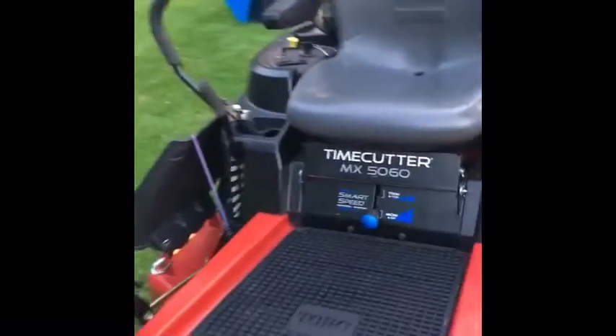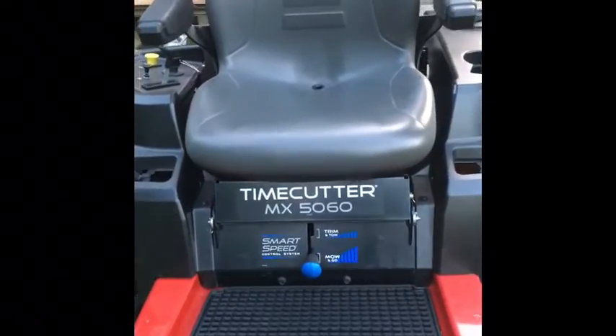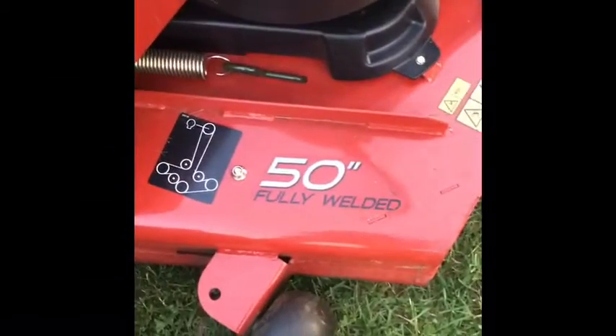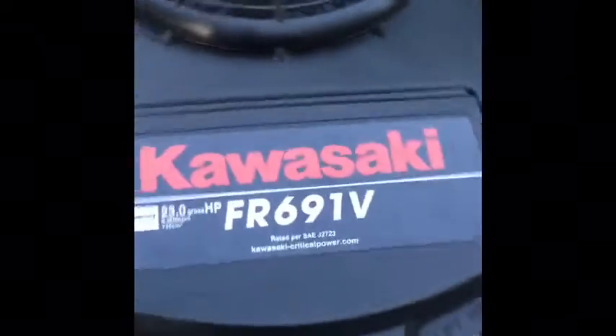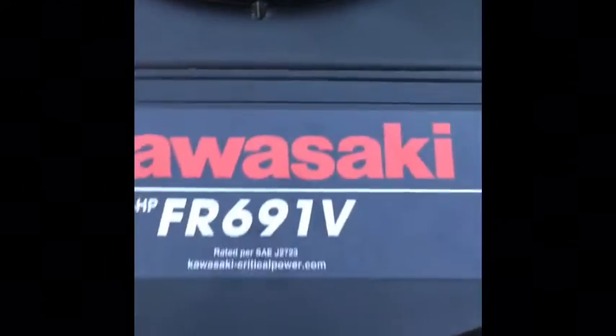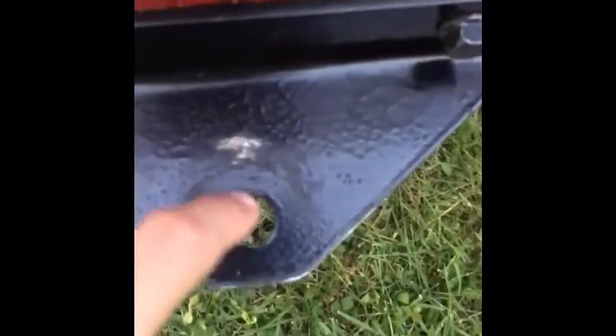So let's get started. This is a Toro Time Cutter MX 5060 with a 50-inch deck, fully welded, really sturdy. As you can see, it's a floating deck with a 23 horsepower Kawasaki engine, 726cc. As you can see right here is the tow hitch.